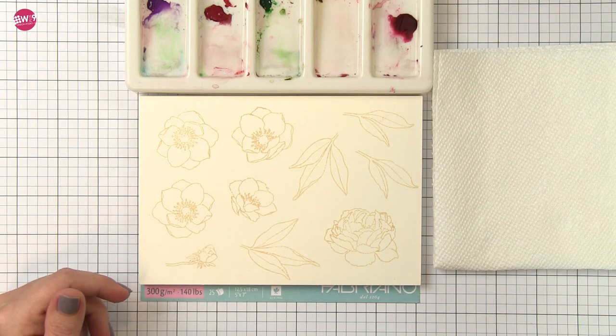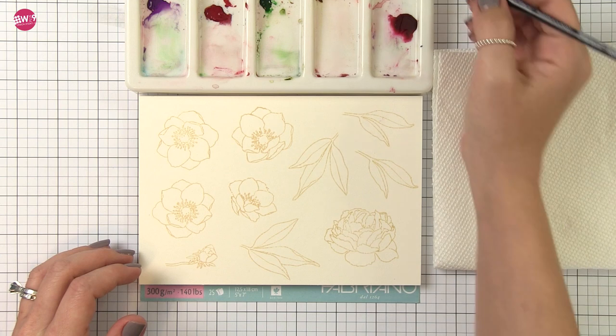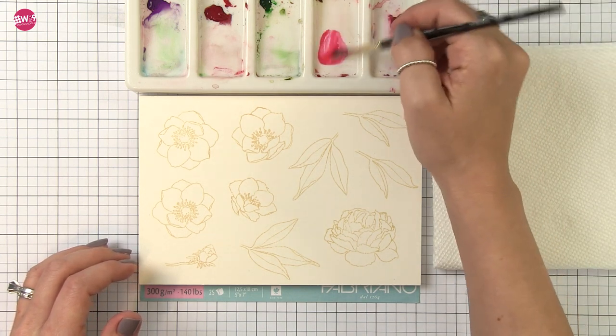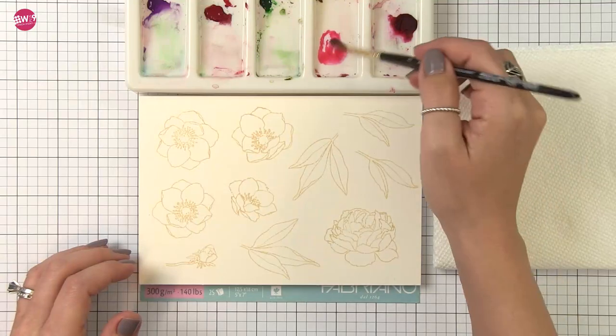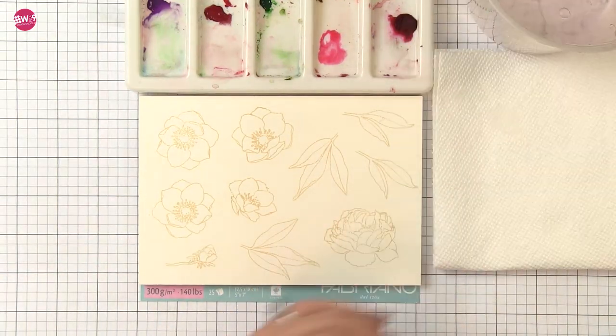For the sake of time I've pre-stamped several of the images from the set and now we can go straight into watercoloring. First thing I want to do is prep some of that quinacridone magenta, so I'm pulling some of it into an empty well and then diluting it with water. I don't want to go in with anything too strong just yet.